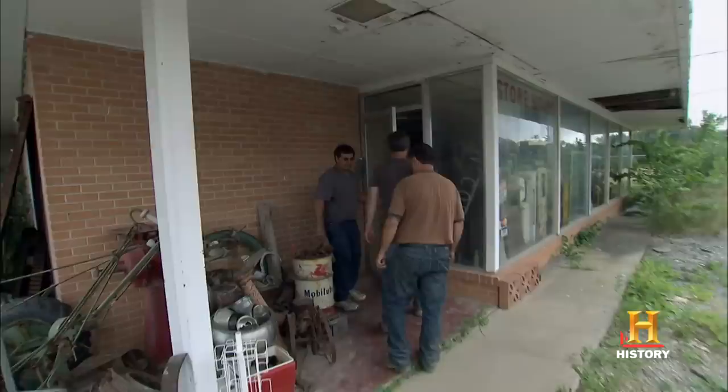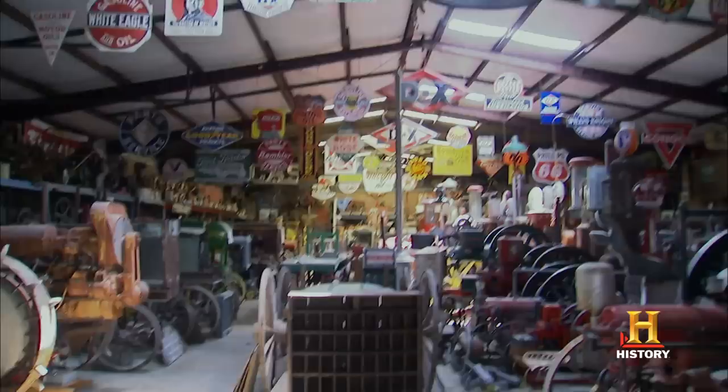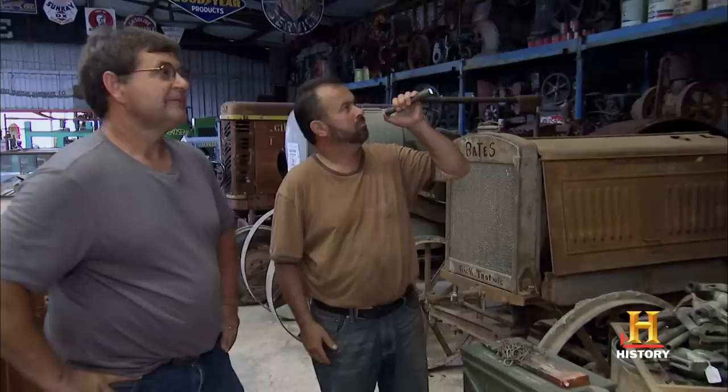This place is killer. It was just kind of a personal thing where I want to save a lot of this stuff, you know? Hey, let me show you that building. You're right over here. No way! There's a few things in here you might be interested in. Oh my gosh.